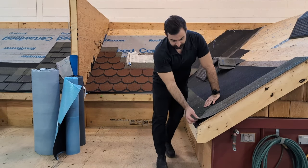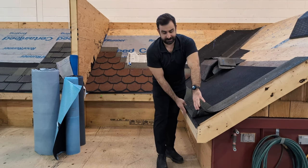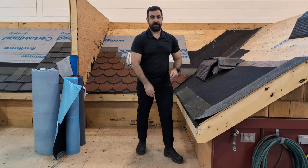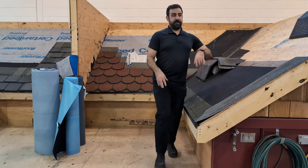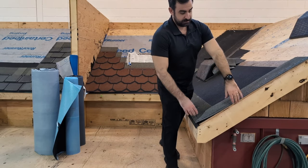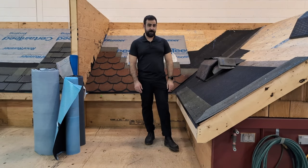So we have our drip edge. Here we have an aluminum drip edge — I only have it at the eaves in this case. Drip edge is bent at a 45-degree angle at your eave, and then if you have a drip edge going on your rake, that will be bent at a 90-degree and get full coverage protection against wind-driven rain.